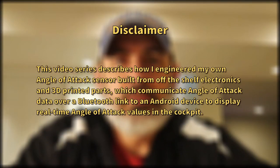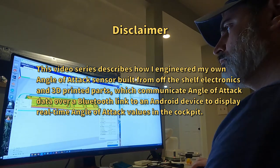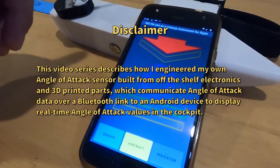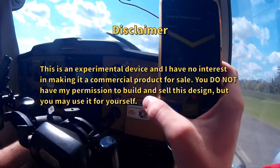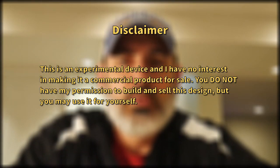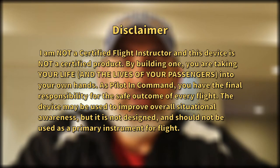Before we get into that, I'd like to do a disclaimer. This video series describes how I engineered my own angle of attack sensor built from off-the-shelf electronics and 3D printed parts, which communicate angle of attack data over a Bluetooth link to an Android device to display real-time angle of attack values in the cockpit. This is an experimental device and I have no interest in making it a commercial product for sale. You do not have my permission to build and sell this design, but you may use it for yourself. I'm not a certified flight instructor and this device is not a certified product. By building one, you're taking your life and the lives of your passengers into your own hands. As pilot in command, you have the final responsibility for the safe outcome of every flight. The device may be used to improve overall situational awareness, but it is not designed for and should not be used as a primary instrument for flight.